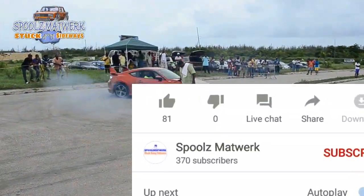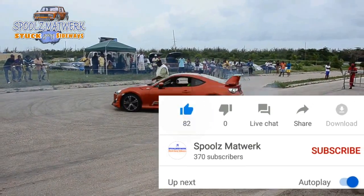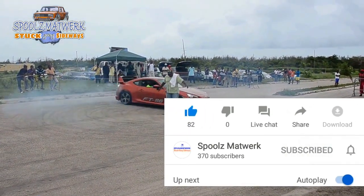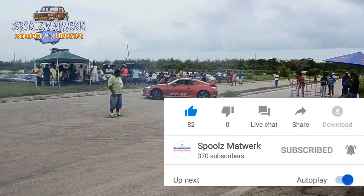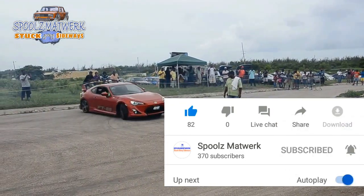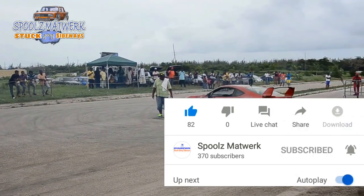The Drifter here — give the video a like, subscribe if you haven't already, hit the bell so you get notifications, and stay tuned for more content.